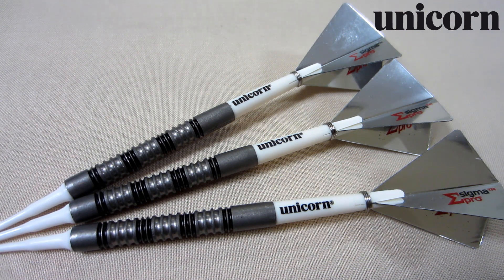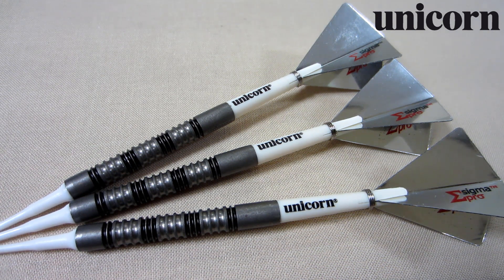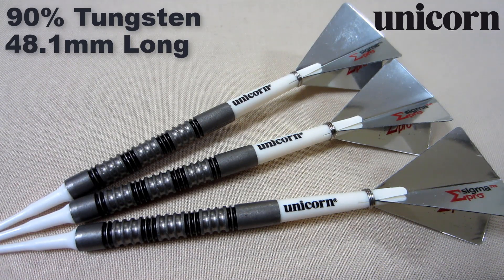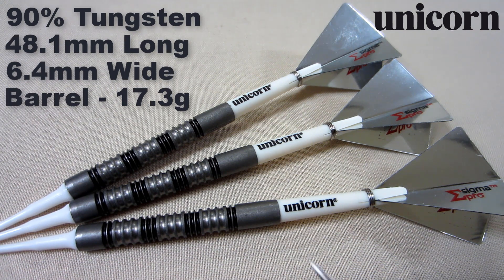Let's go over some stats and dimensions. The Unicorn James Wade Maestro Premier soft tip darts — these are looking really wild with the Sigma Pro mirror finish flights on the back end. This is a 90 percent tungsten barrel; the barrel length comes in kind of on the long side for a soft tip barrel at 48.1 millimeters, and the barrel width — being a straight barrel dart — is 6.4 millimeters wide running the entire length. These were originally sold as 20 gram darts, which includes the point, barrel, stem, and flight. The barrels alone weigh 17.3 grams, and the entire setup as you see here is 18.8 grams.